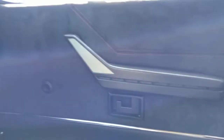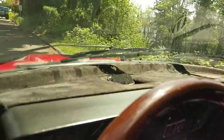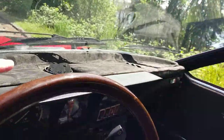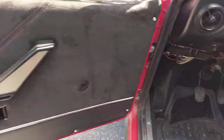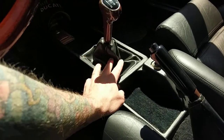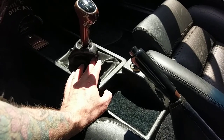I apologize — the sunlight is kind of messing with this and making it a little difficult to see, but you can see it's definitely Alcantara. The whole dash top is all Alcantara, as well as these front door cards. The only other thing I've done is I have a new leather shift boot that I still need to install.